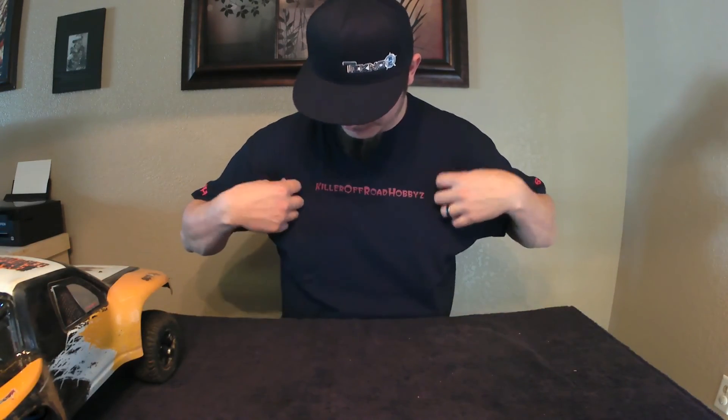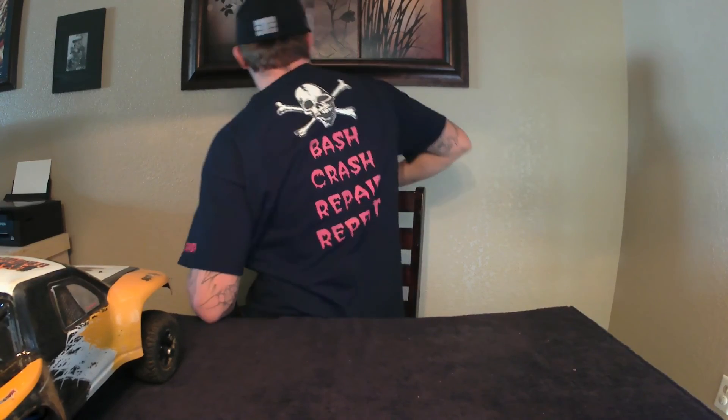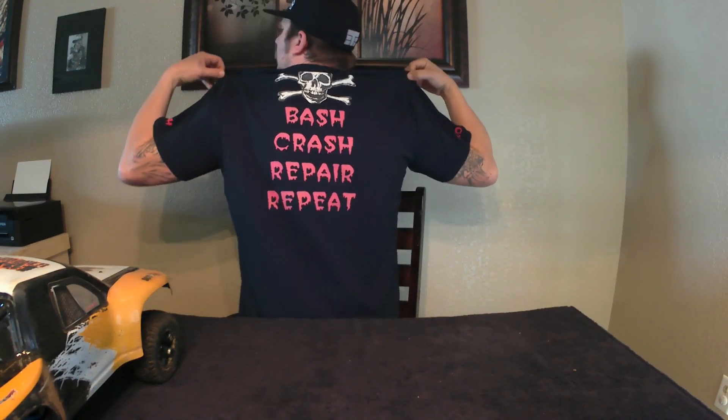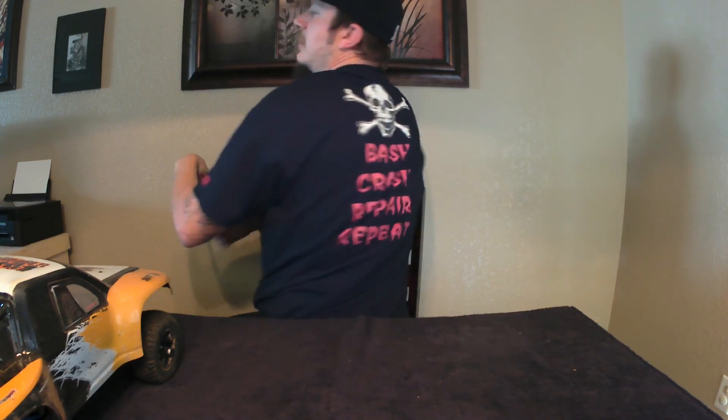As a P.S. — I did get a Killer Off-Road Hobbies shirt made. We've got 'Bash' on the left sleeve, our initials on the right sleeve, and hopefully you can see the whole back: Bash, Crash, Repair, Repeat. Alright guys, take it easy, have fun. Peace.